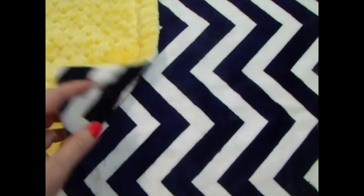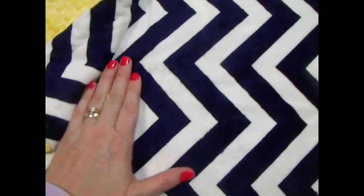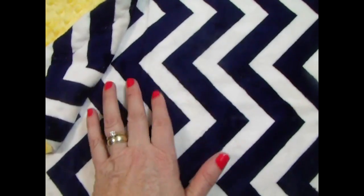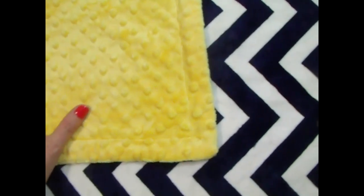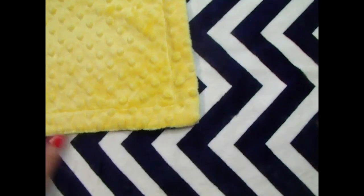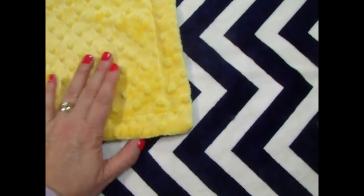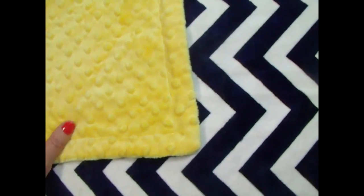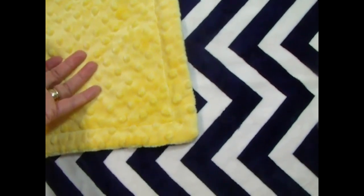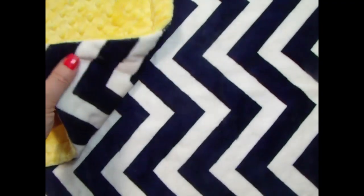This is a gorgeous blanket. It's in a navy blue chevron — white and navy blue — and we've combined it with a saffron yellow minky dot backing. This is really cute if you do the name in the navy on the yellow side, or you could do it in red. It's got a nautical feel to it.